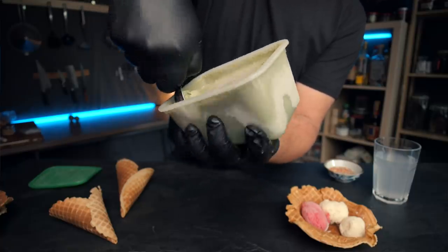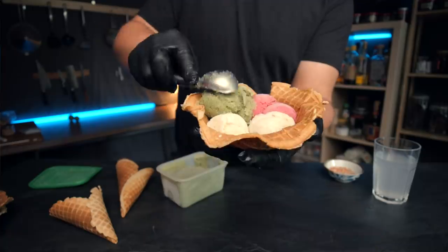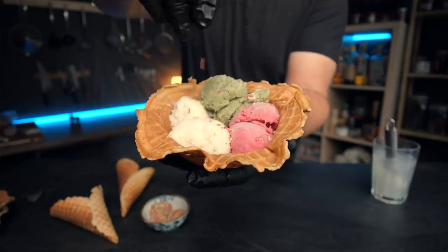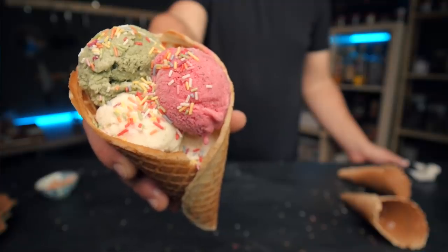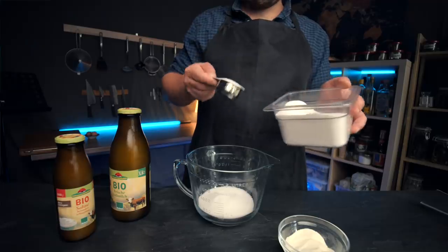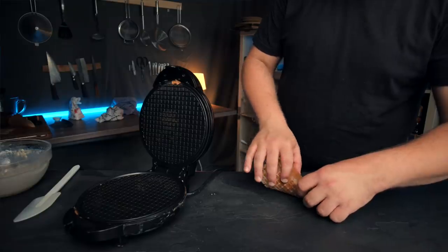I'm not quite sure how, but in all these years I have somehow never made ice cream myself. This was my first attempt at it and I can tell you it's absolutely worth making at home. And I should mention that I refuse to buy an ice cream machine. Now there are still a lot of things I can improve on, but this initial attempt already taught me so much about just how ice cream works that I just really had to share this with you.